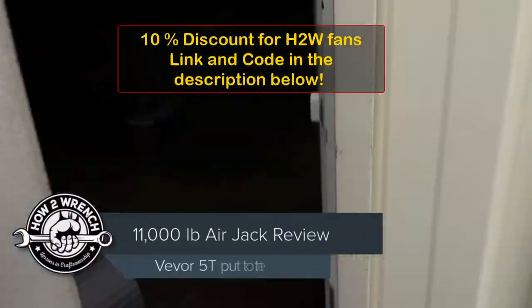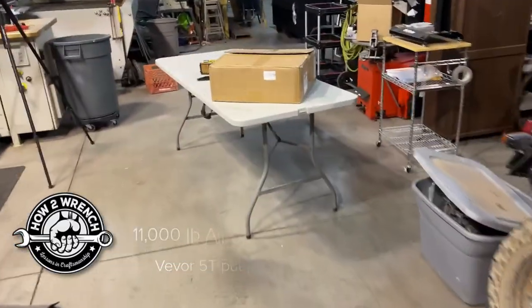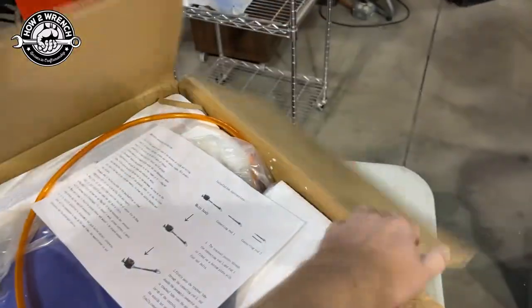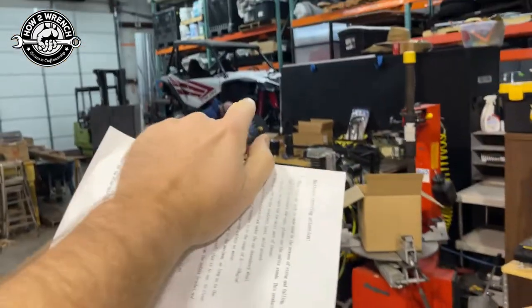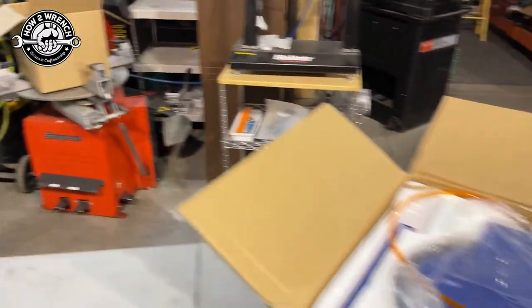They finally made it! I have been waiting for this jack to get one myself for quite some time. Let's get this thing opened up, let's assemble it. This thing is so rad — I can't wait. Then we're gonna test it out with a side-by-side stream on that UTV over there, and then we're gonna try it on the truck and all kinds of stuff.